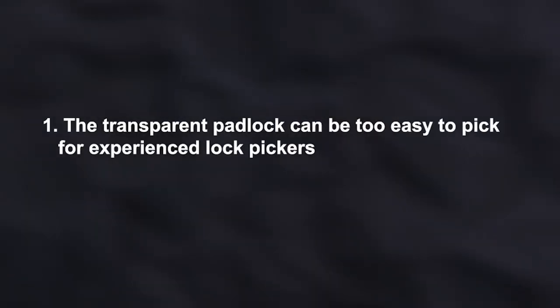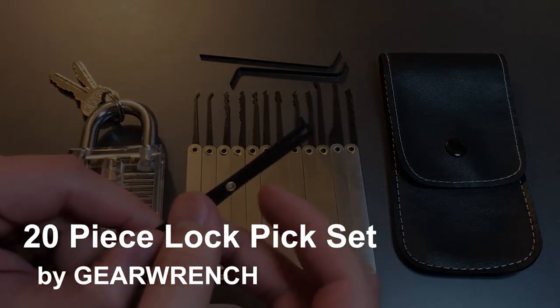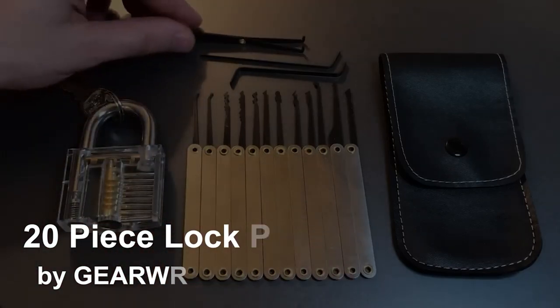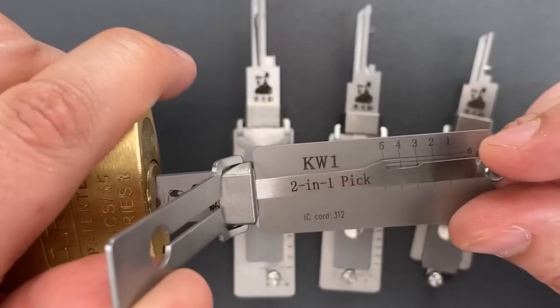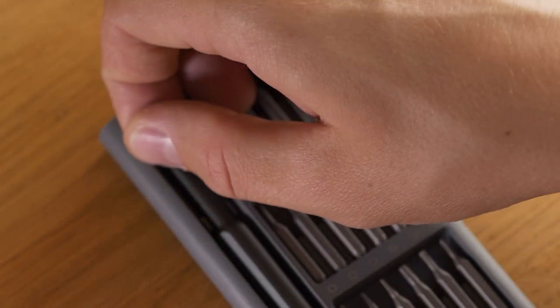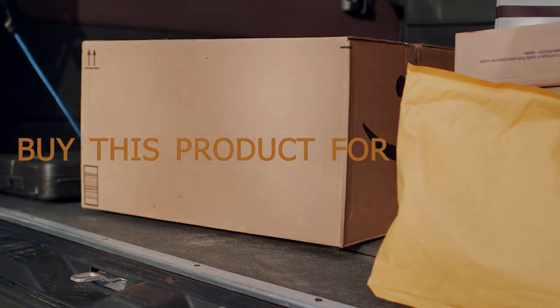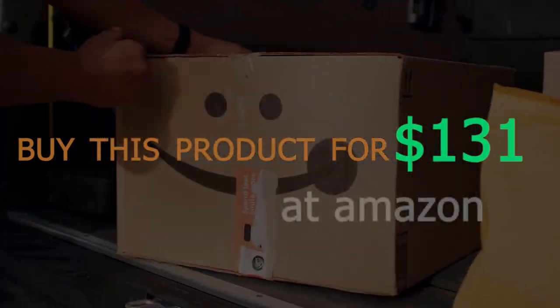20-Piece Lockpick Set by GearWrench. The 20-Piece Lockpick Set by GearWrench is perfect for intermediate to advanced lockpickers. It comes with a wide range of picks and tension wrenches, making it suitable for a variety of lock types. Buy this product for $131 at Amazon.